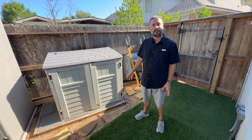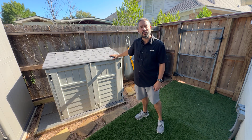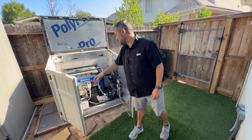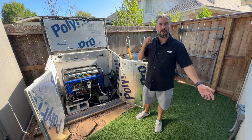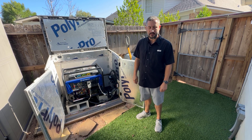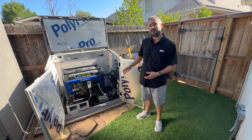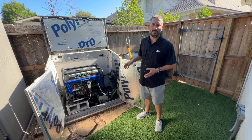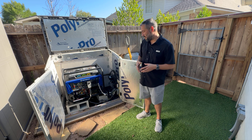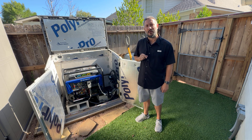I wanted to make a video that answers a lot of the questions I get in comments. If you haven't seen my other videos, this is a shed I had built with a portable generator in it that powers my home. A lot of you are doing this now, especially after the recent hurricanes in the Houston, Texas area. This video answers frequent questions and covers the top 10 'what's next' after you've gotten your generator set up.